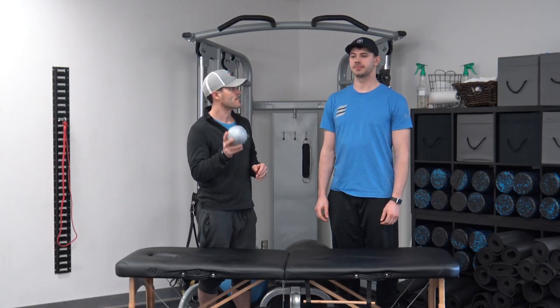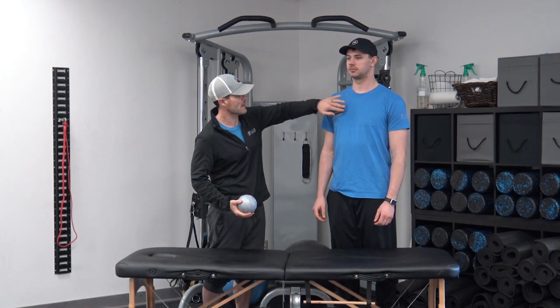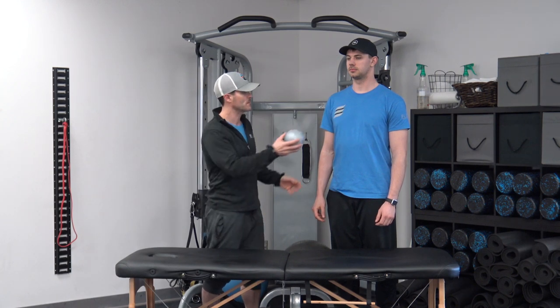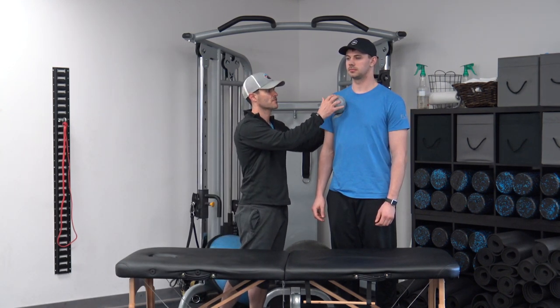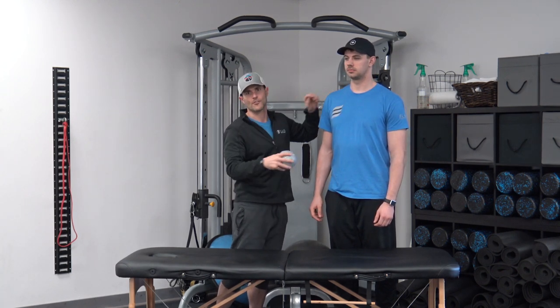Our first segment is release. We're going to address the pec major and the latissimus dorsi. These are two major muscles that pull the shoulder forward and close off space within the joint at the shoulder. We're going to use a myofascial release so that we can restore the length tension relationships at the joint. The first muscle we're going to target is the pectoralis major. The muscle attaches from the sternum to the arm across the body from medial to lateral. The ball is going to be placed from the sternum — you're going to roll into the belly of the muscle and then exert pressure down onto the ball in a prone position on the ground.